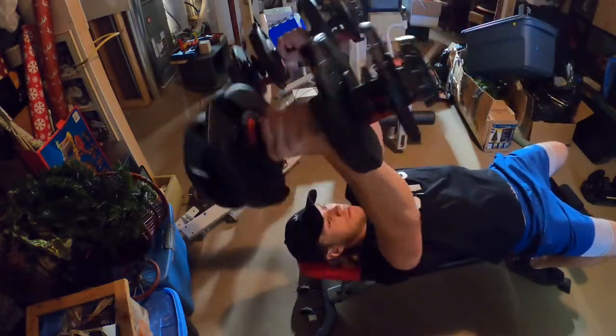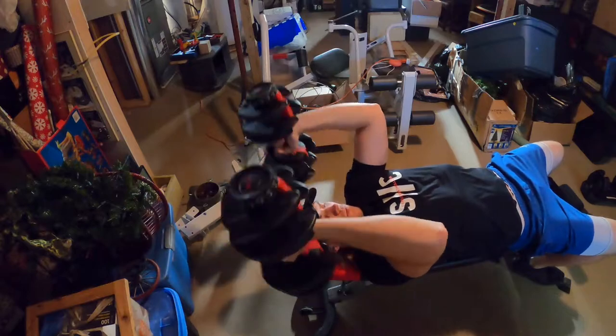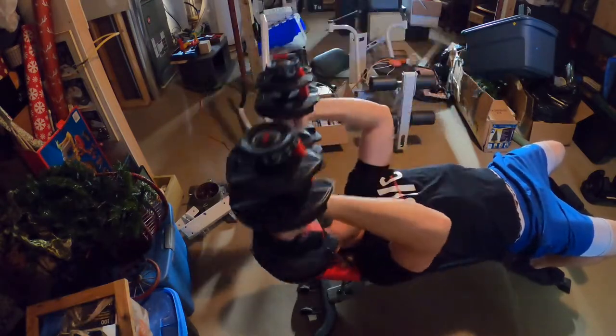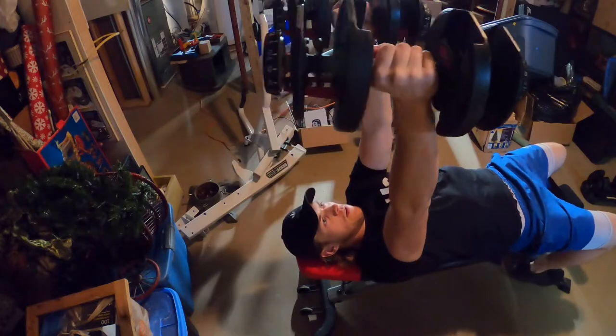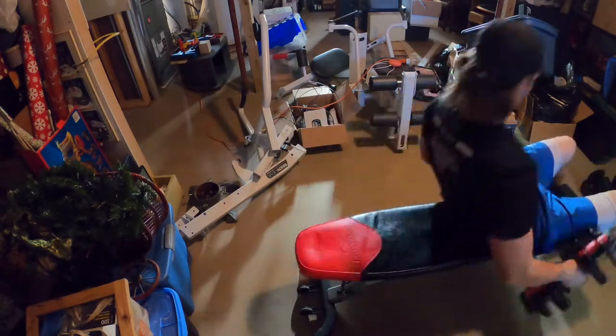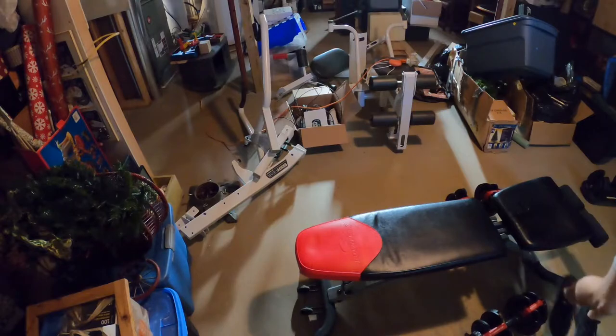Next thing we're getting into now is going to be tricep extensions on the flat bench. So that's the next one we're doing. Let's get into it. When you're doing those you're gonna want to make sure you feel it in your tricep — keep that contraction slow and keep your elbows in place. Don't let them roll forward and out. Try to keep your elbows as stationary as possible.